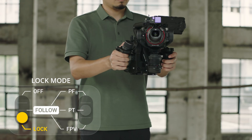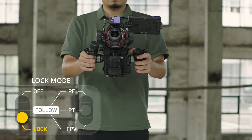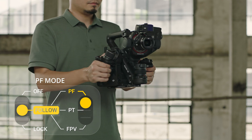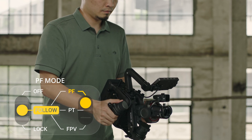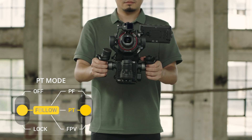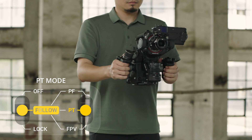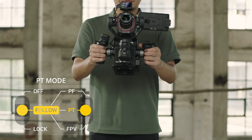In Gimbal Locked Mode, lens orientation does not change along with main body movement. In Pan Follow Mode, only the Pan Axis follows, while the Roll Axis and Tilt Axis do not follow. In Pan & Tilt Follow Mode, only the Pan Axis and Tilt Axis follow, while the Roll Axis does not follow.